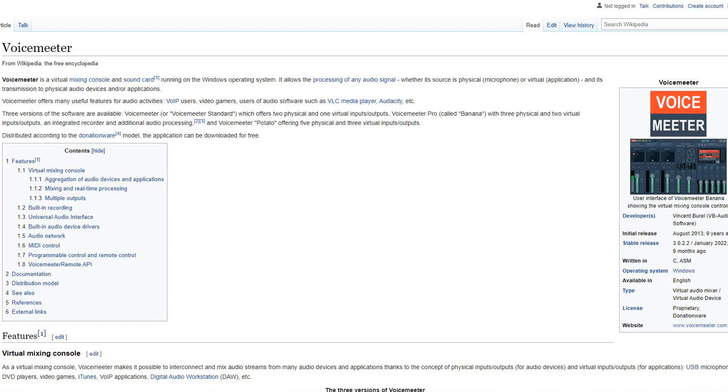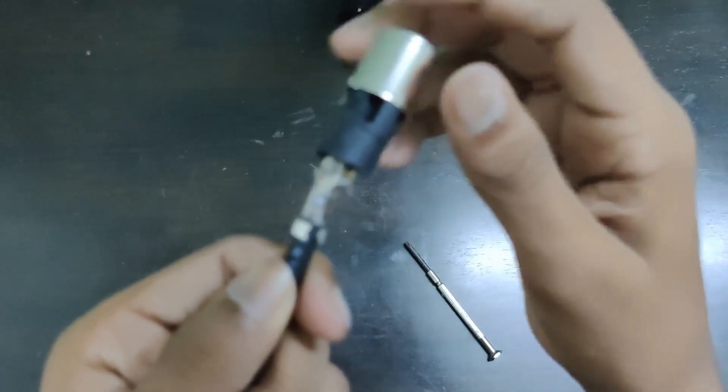Disappointed, I went on the internet to find some fixes. The internet advised me to use VoiceMeeter. I used VoiceMeeter and it did improve the quality, but after about six months of usage, the cable wore out and I couldn't use the mic for the next two months.